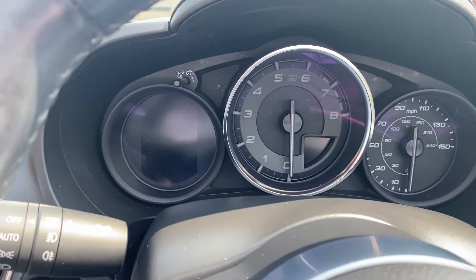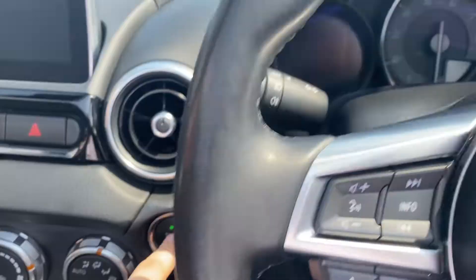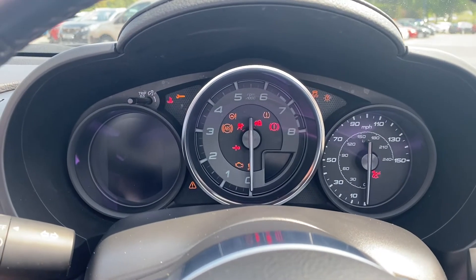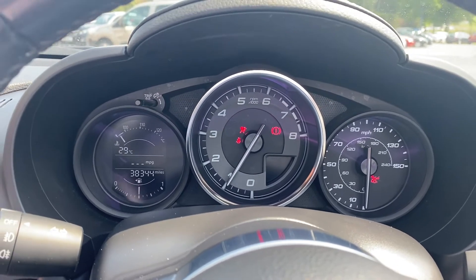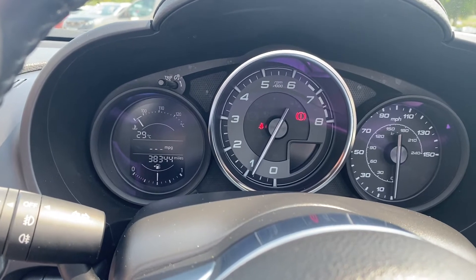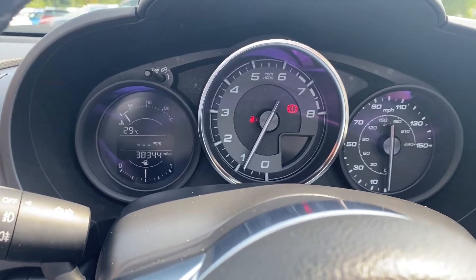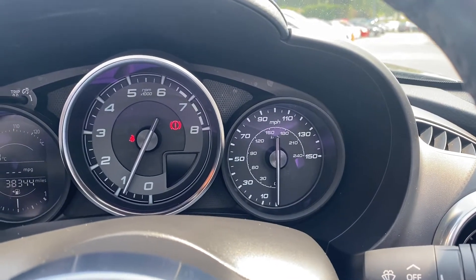Moving on up to the dials, I'll quickly turn the vehicle on so you can take a look. The start-stop button is down here to the left of the steering wheel. As you can tell, it starts with no problems whatsoever. On the left hand side is where you'll find extra information, with the rev counter in the middle, and then on the right you have the miles per hour.